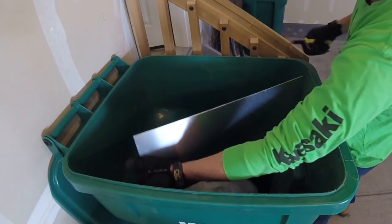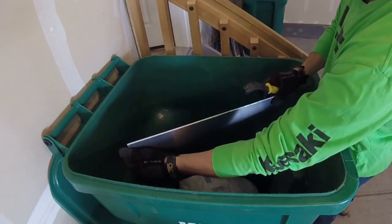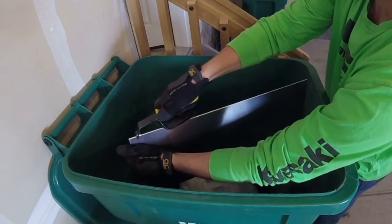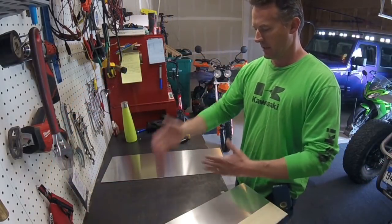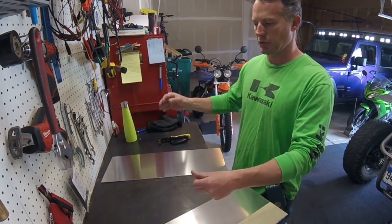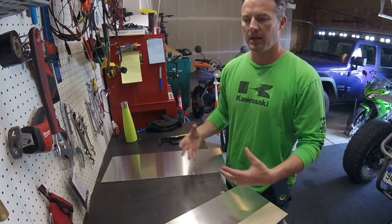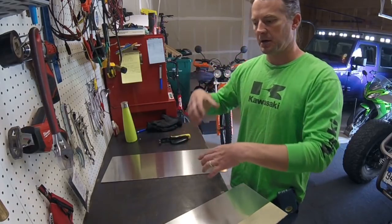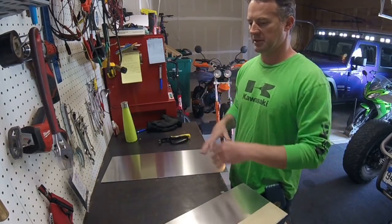If you don't have a deburring tool you can use a file. Once I deburr all the edges I'll clean them up with some alcohol, then I'll put the pieces together. I'm going to build the bottom and the sides, heavily tack weld that, and then when I have the box of the fuel cell I'll put the fuel pumps in there to see how they fit and figure out how I'm going to make the top.